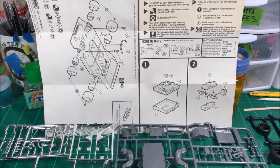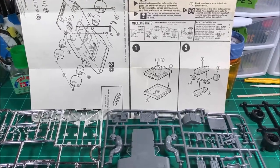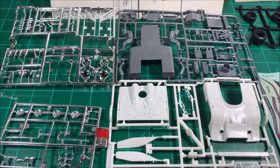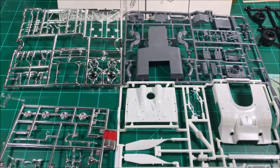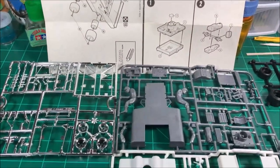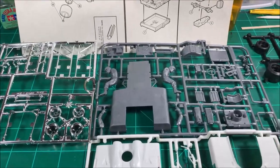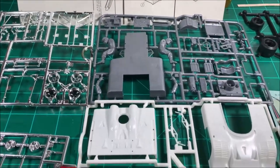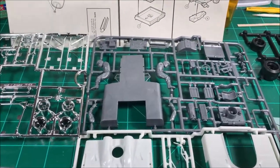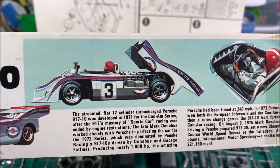This particular one is a 1976 or '79 repop, so not a lot of parts — molded in white, gray, and chrome, as you can see with two sprues of chrome here. The undercarriage is very smooth and there's very little engine detail — basically just the outside, nothing major. I believe the rear, where the engine is since it's a mid-engine car, will flip open like that.